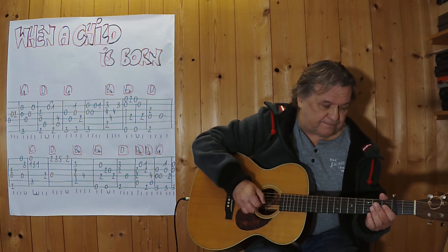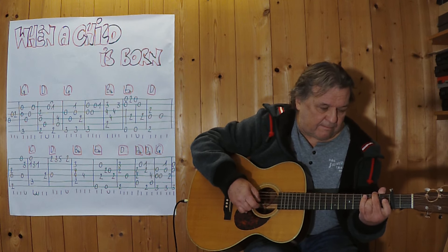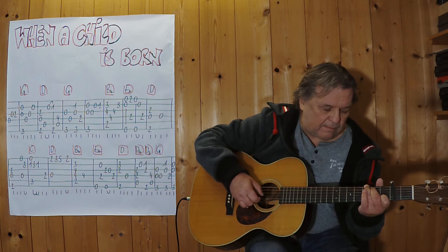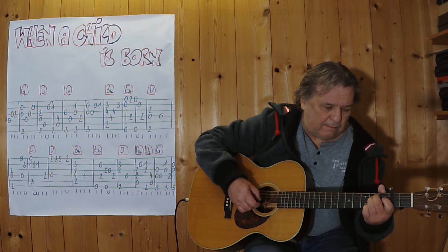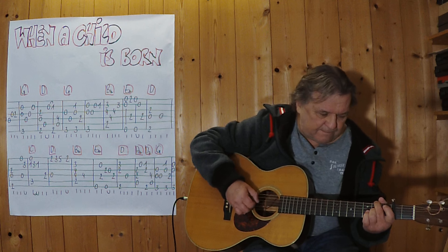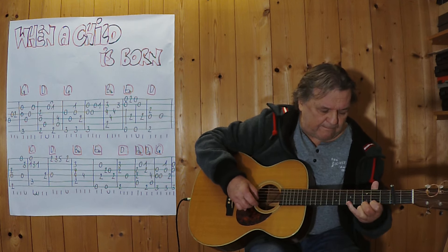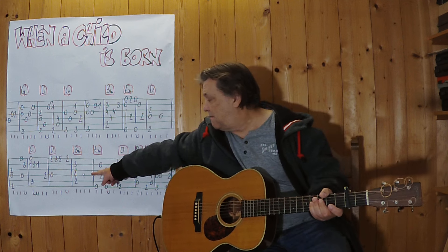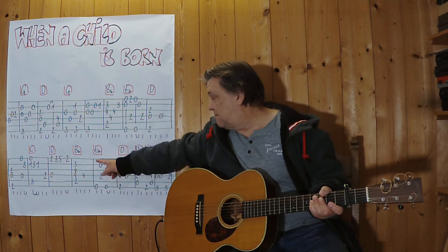Dann spiele ich weiter von diesem Takt. Und dann spiele ich jetzt mal wunderschönen H-Moll bei dieser 4. Ich spiele es vielleicht im Zusammenhang vom Anfang an bis zu dieser Stelle.